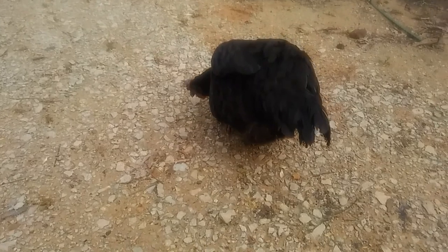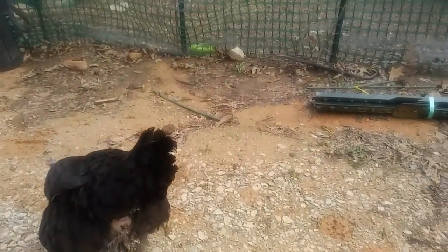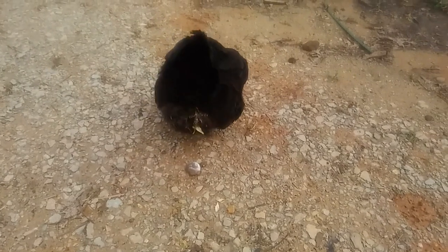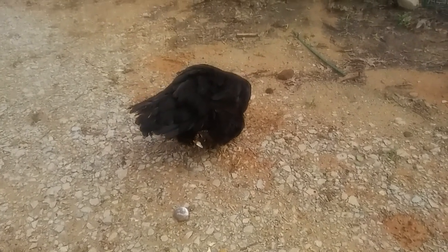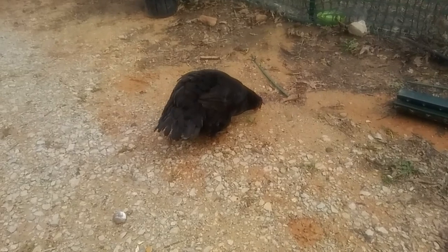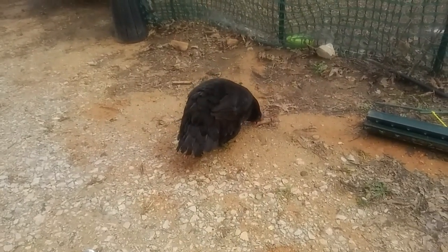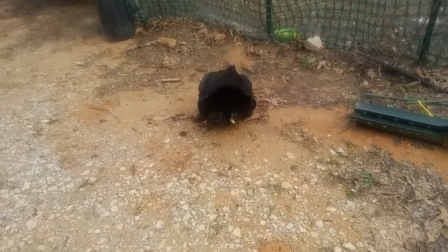What do you guys think I should do? Her bowels are working just fine — she's hopping around okay. I don't want to isolate her, but I don't know, because I don't think there's any way aside from going to a vet to fix a dislocated hip.